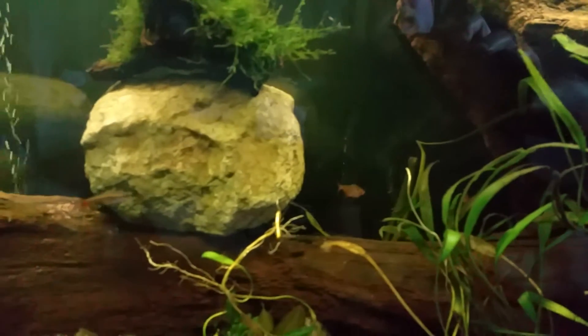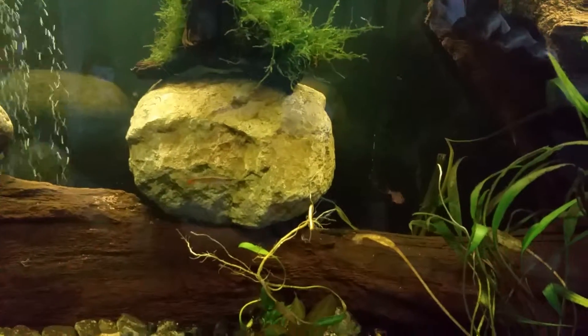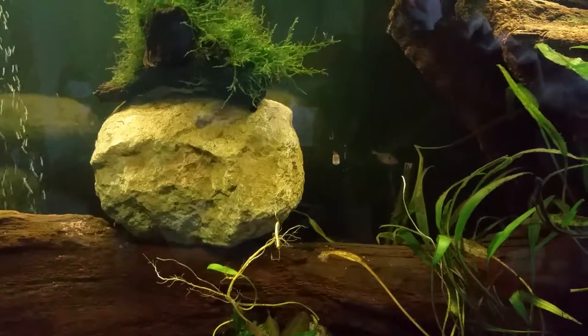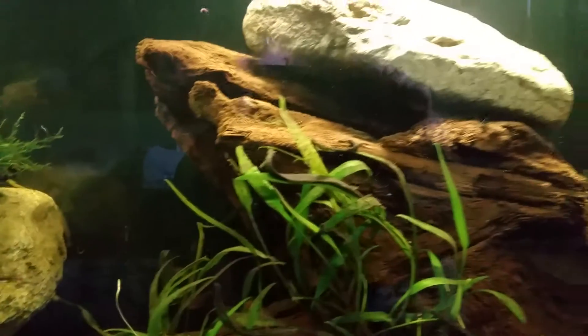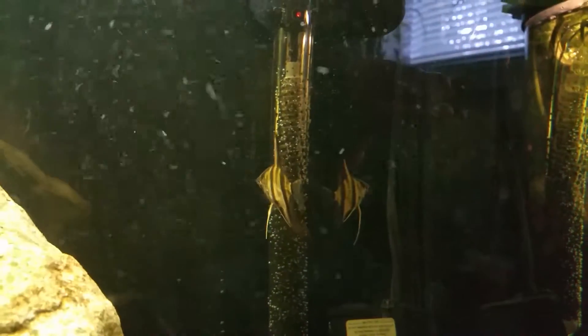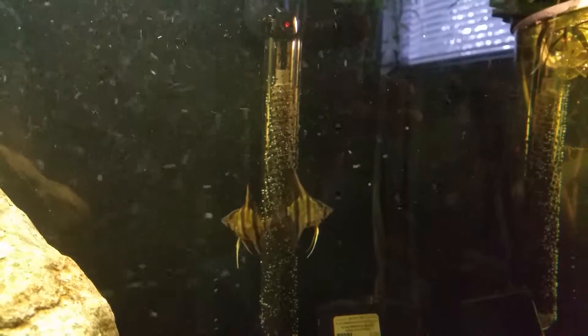Right now I'm just working on giving the beneficial bacteria in the tank time to establish — you only add a few fish in the beginning. I know I've got another angelfish — oh there's the other one, yeah, right beside the other one.